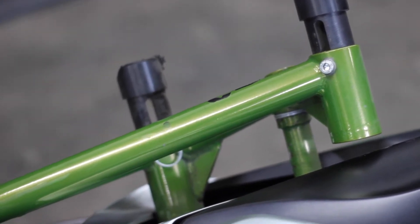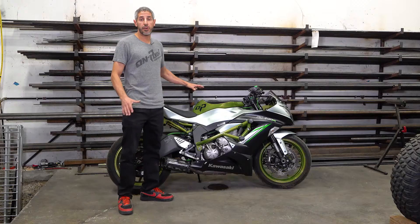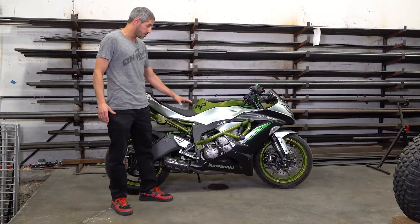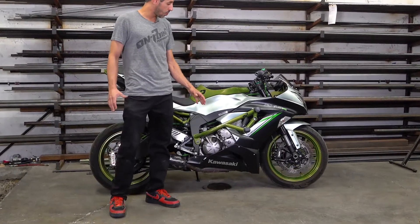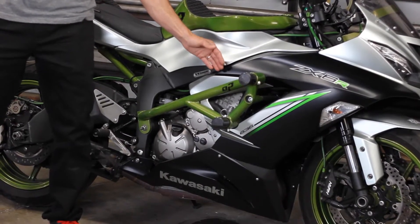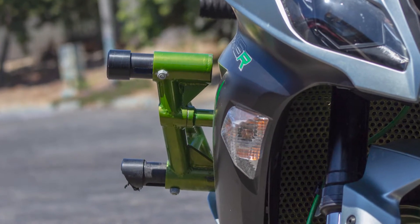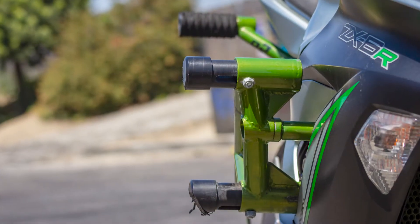It has a low profile that sits tight to the bike while sticking out far enough to protect all of the essentials. When we design a stunt cage we will always start with sliders as close as we can possibly get them to the bike and slowly work our way out until they offer the necessary protection and not go past that.